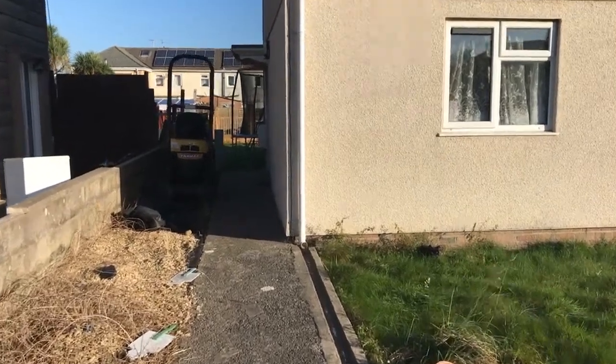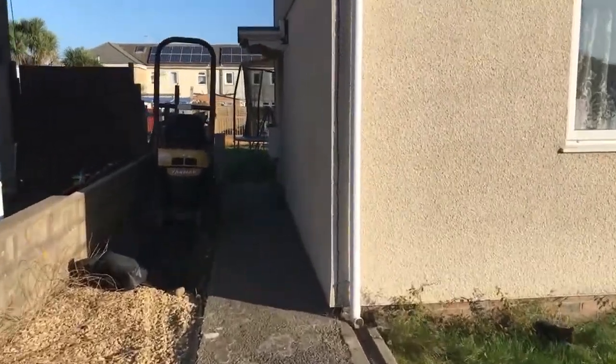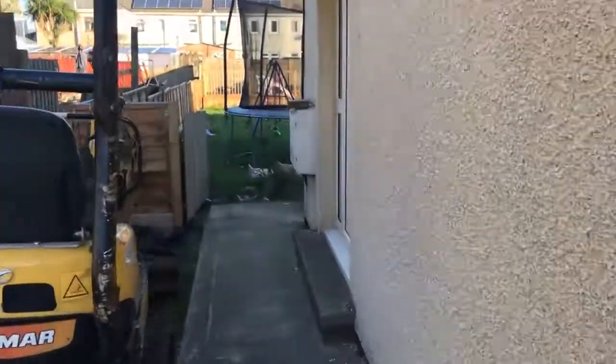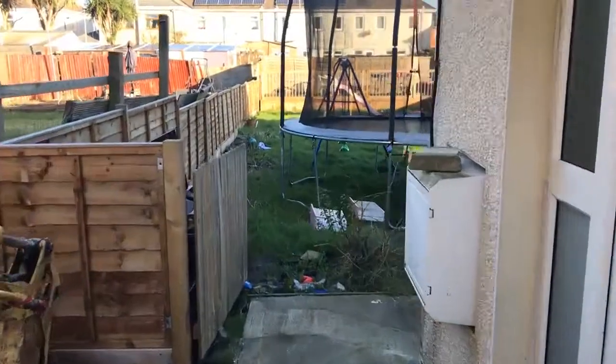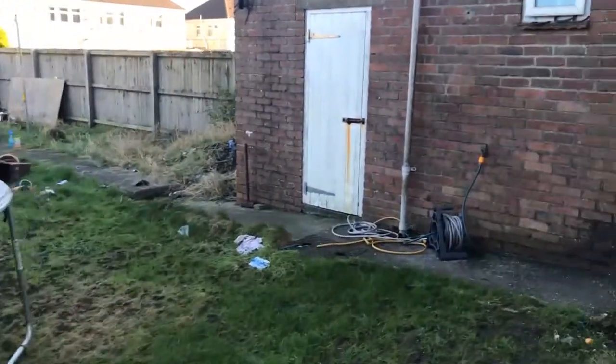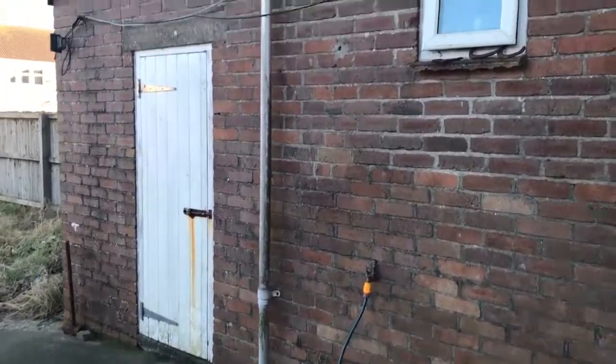Good morning guys, ponds for you — just starting our new project. Excavators have turned up. Let's just take you around and have a little look at what's going on. I'm doing a pond over in the corner here.